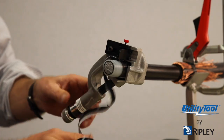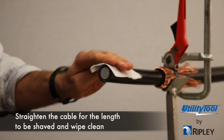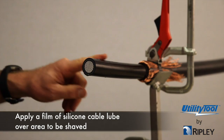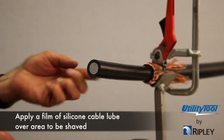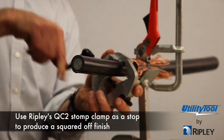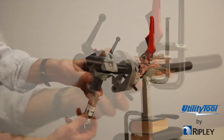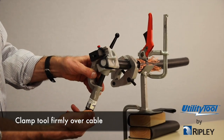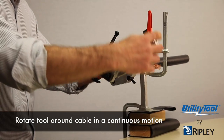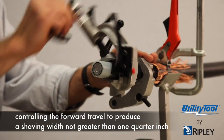The tool is now ready for use. Straighten the cable for the length to be shaved and wipe clean. Apply a film of silicone cable lube over the area to be shaved. Use Ripley's QC2 stop clamp as a stop to produce a squared off finish. Clamp tool firmly over cable. Rotate tool around cable in a continuous motion, controlling the forward travel so as to produce a shaving width not greater than one quarter inch.